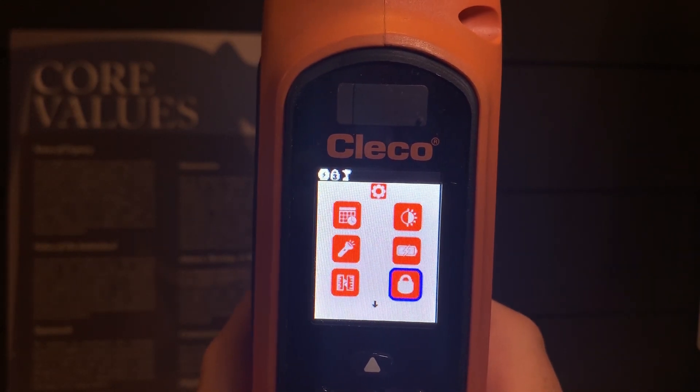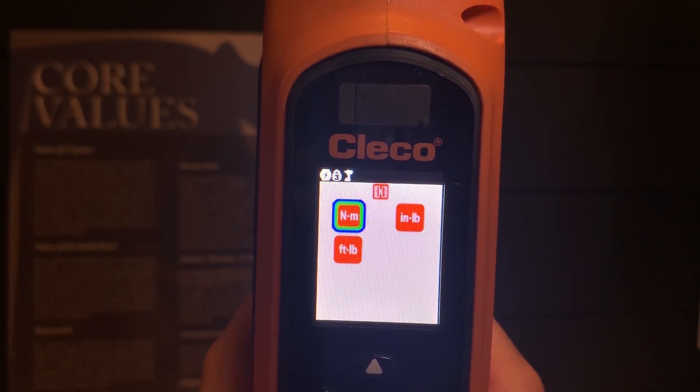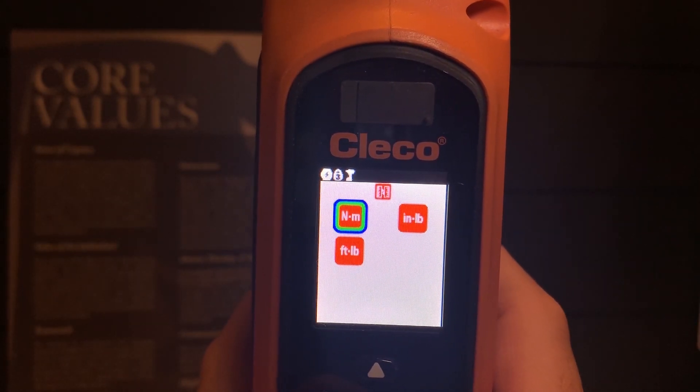Go down to what looks to be a ruler, and you will see three options. Now these are not the only three options available; however, programming via the actual CellCore tool, you only have Newton meters, inch pounds, and foot pounds available. If you would like other options, you will have to connect the tool via USB to the software platform.